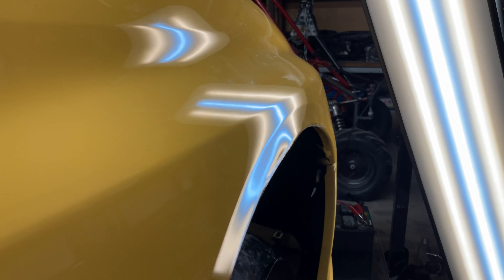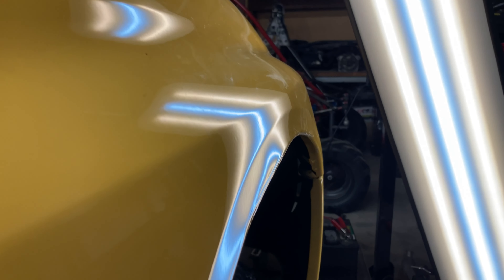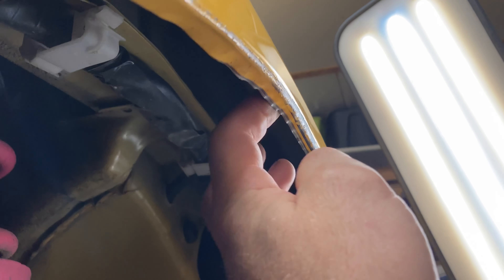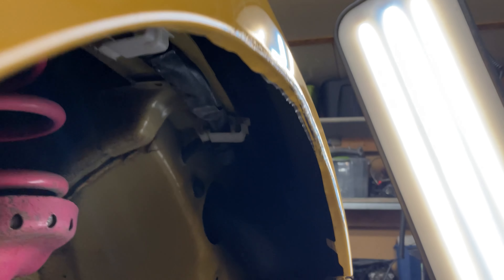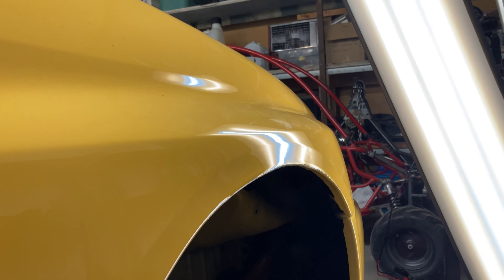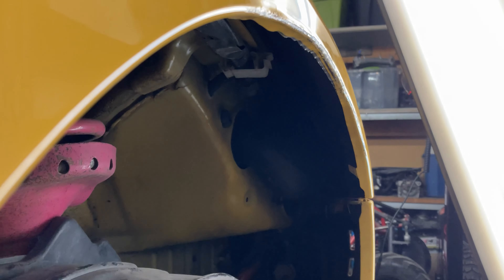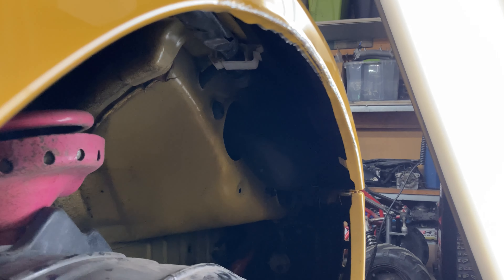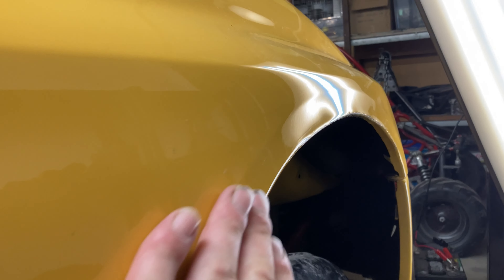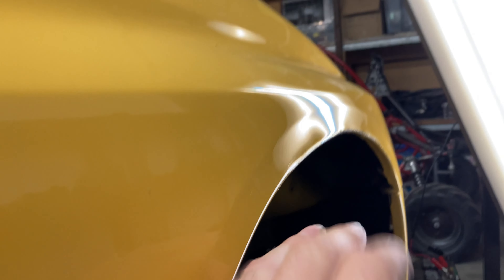All right, so that was the first pass. You can see we've got some really nasty bowing going on here, but I did get it all out. This inside lip was pinched to the inside of the metal — it was rolled right up tight to it. It's a good thing I made this tool, because I don't know how else you would have been able to get that out without causing a crazy amount of damage. It's not like you could hook vice grips or something to it — that would've just made a huge mess.